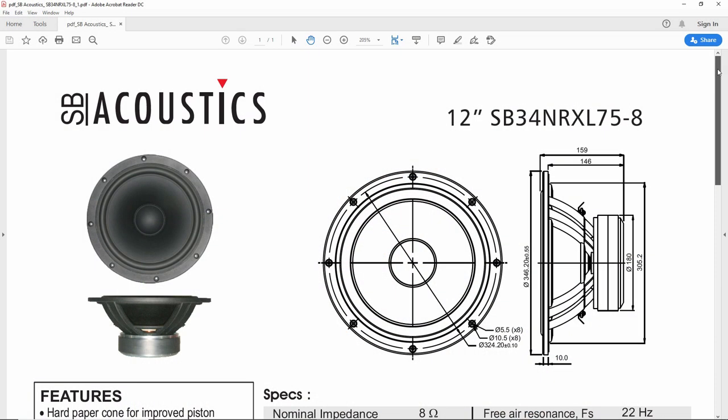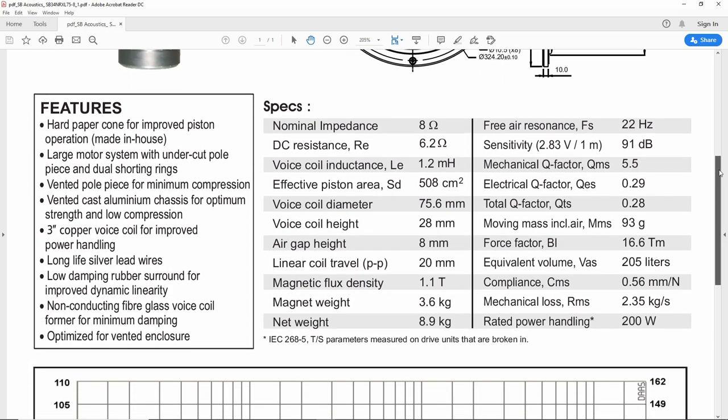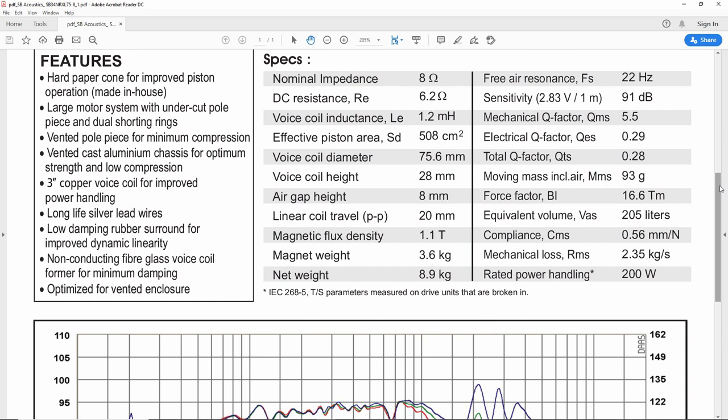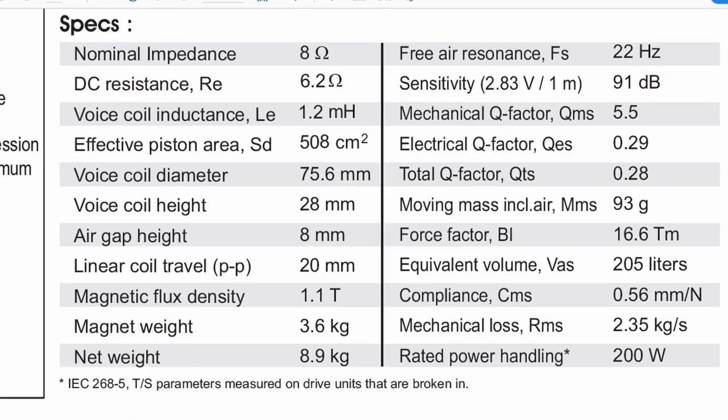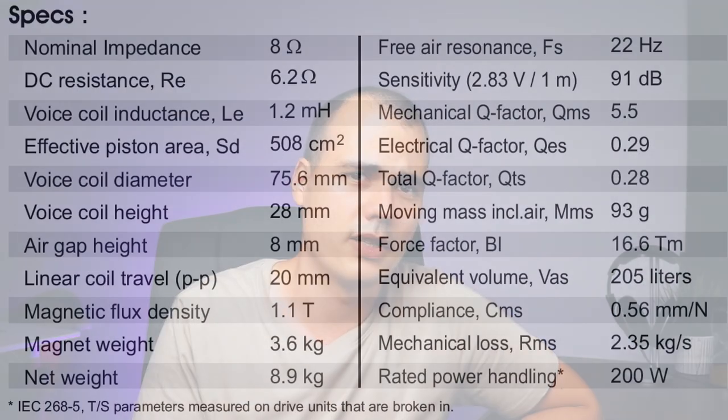Let's start with a practical example — let's pick a random driver and check it out. I picked a 12-inch SB Acoustics subwoofer and we are going to check out the parameter list. Now you see this big list of parameters and get intimidated, but actually we're interested in the Thiel-Small parameters, which are only three: FS, QTS, and VAS. The rest of the parameters are mechanical, physical, electrical parameters, etc.